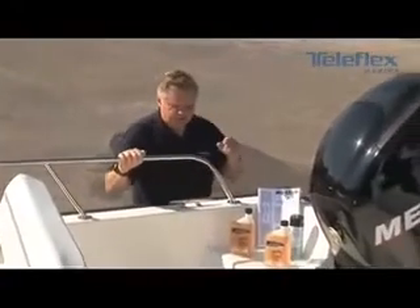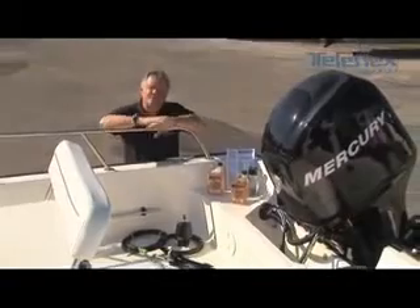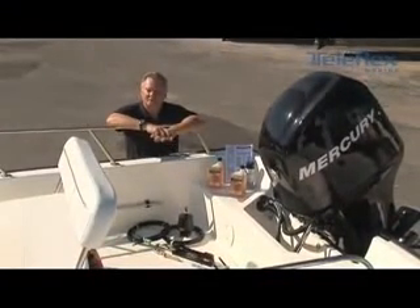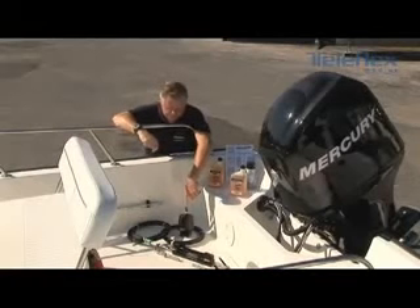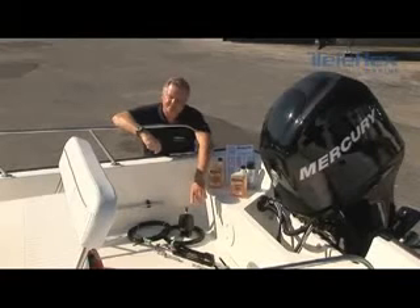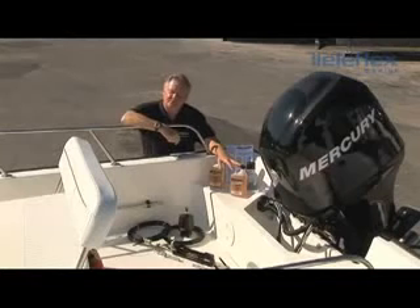Let's talk about the Baystar system. There are basically two kits, the difference being one has 20 feet of tubing and the other has 30 feet. Inside of the box is almost everything that you're going to need: the tubing, the hydraulic helm, the steering cylinder, and two quarts of steering fluid.